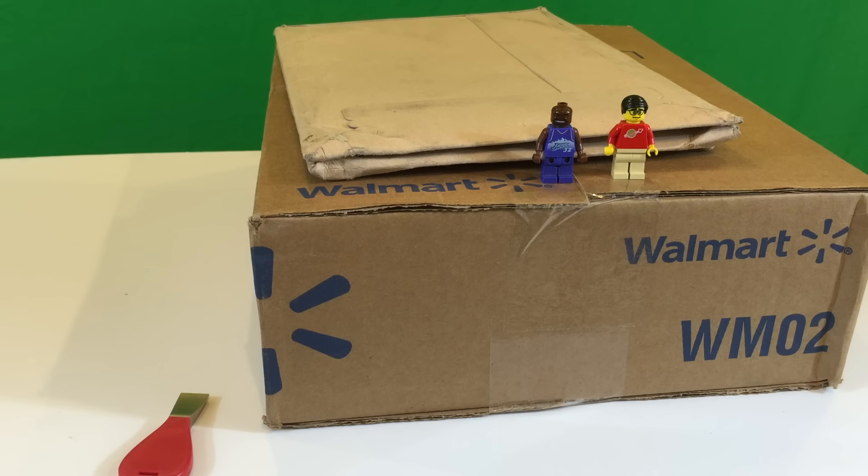Hey, it's BrickZar. It's time for a Lego haul. In this video, we're going to show you a couple of packages — one from Walmart.com and two from the UK.